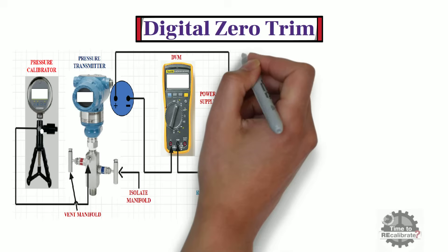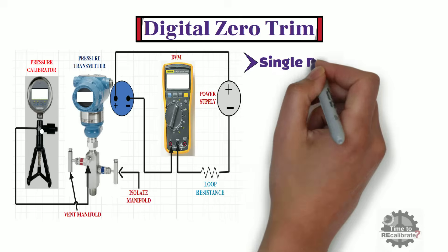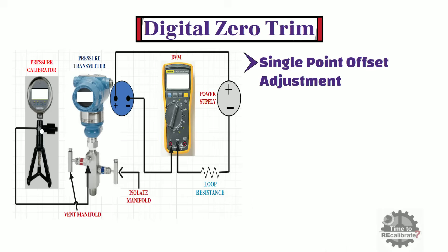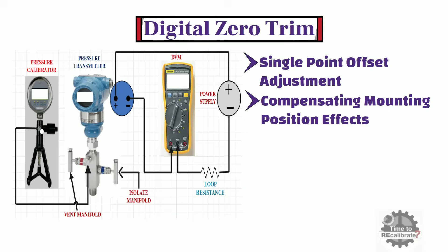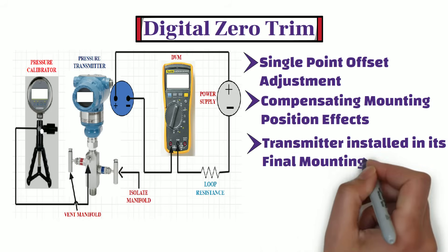Now let's learn what is digital zero trim of a pressure transmitter and how to perform it. Zero trim is a single point offset adjustment, and it is useful for compensating mounting position effects. It is most effective when performed with the transmitter installed in its final mounting position.